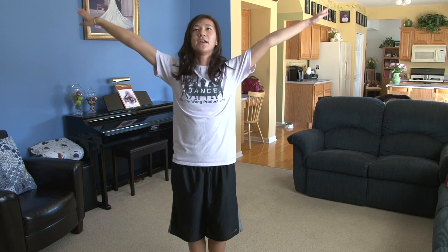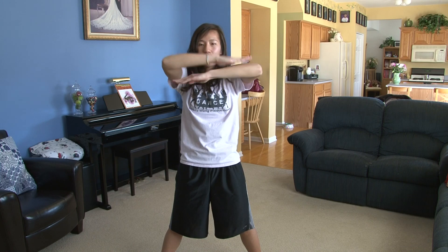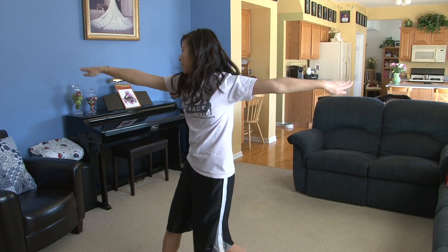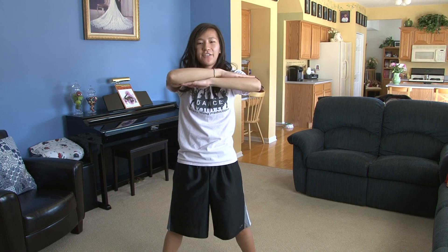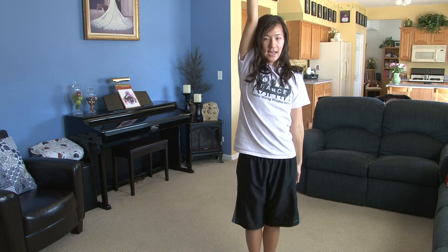Then your arms come up one, jump out and hit two, bring it down three, this is four, five, six, around seven, hit eight.